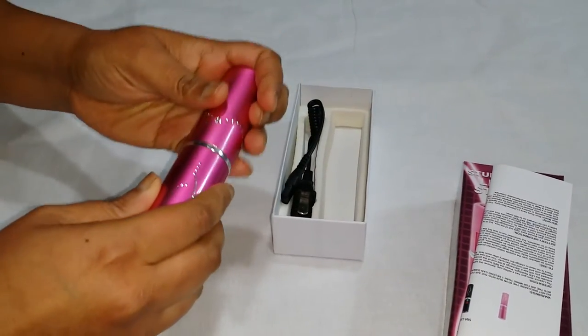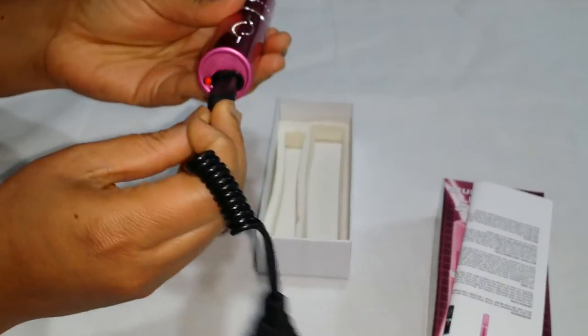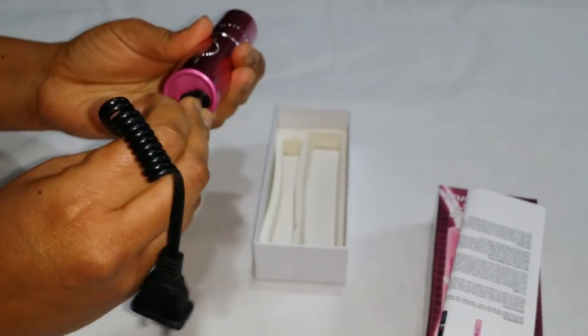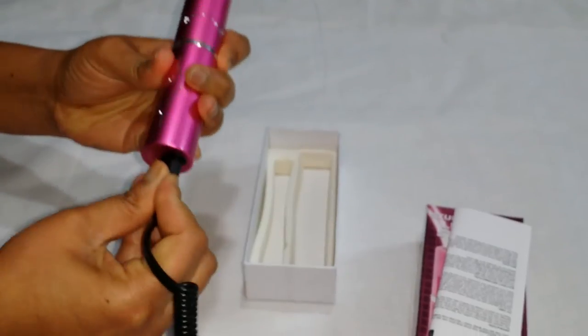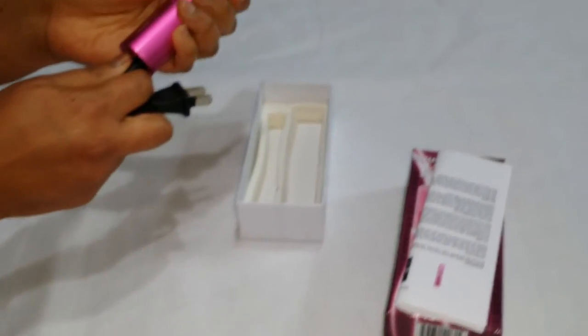It comes with an inbuilt charger right here — just plug it in to charge. Very nice piece. Thank you.